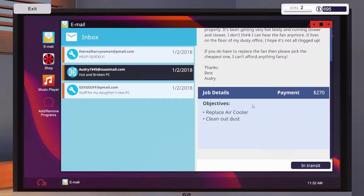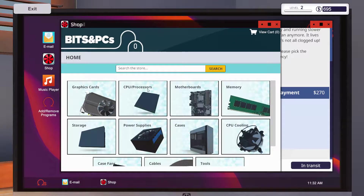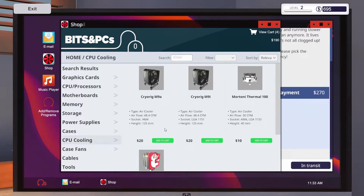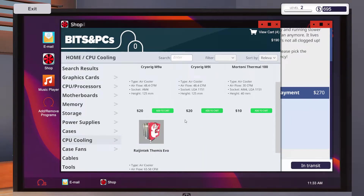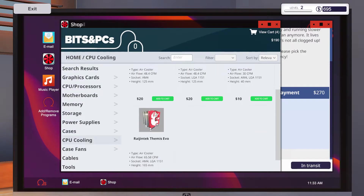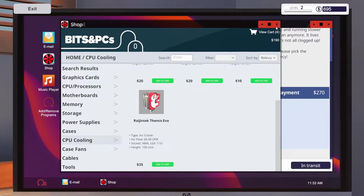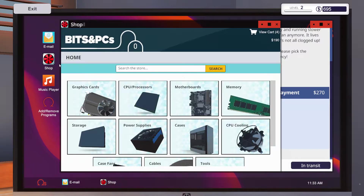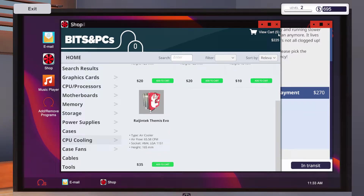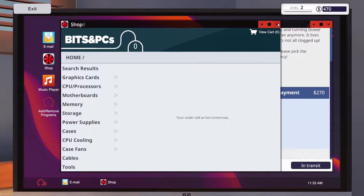So we're going to get the bits before we order that lot. We need memory one, two, three, four. And we need CPU cooling. Which one is the best? 270 — that'll do. Right, so I'll be here tomorrow.